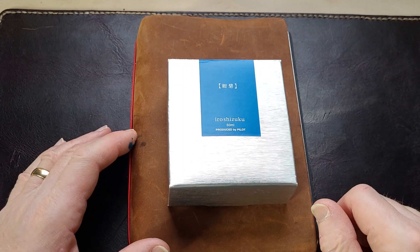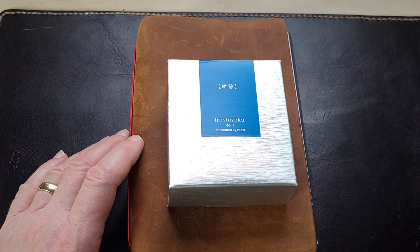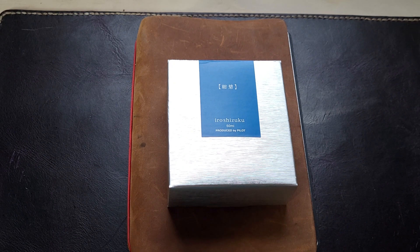It's a new ink day. I received a pen today and thought it deserved an ink of its own - a new ink. I went down to The Bookmark, which is a bookstore in Charlottetown.